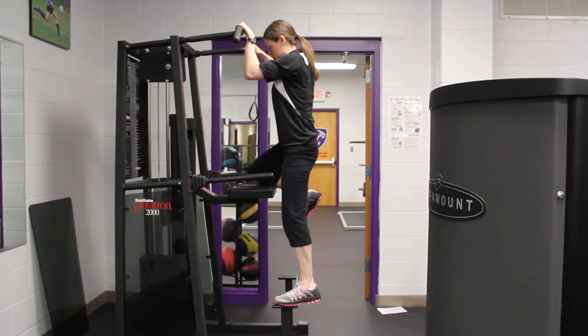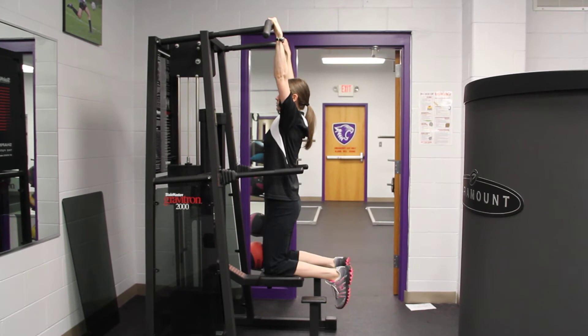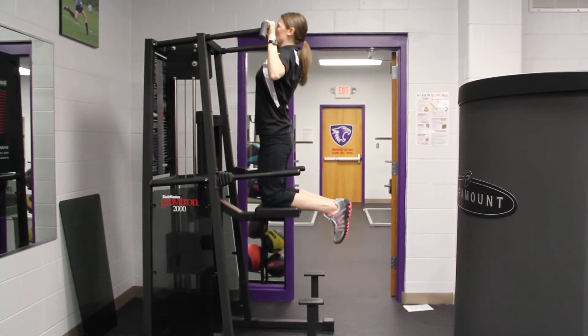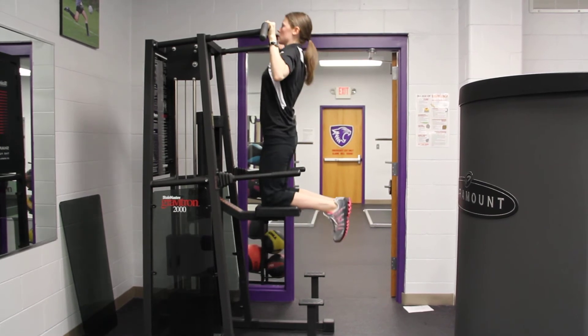From here you're going to kneel on the machine, all the way down so your elbows are straight, and pull up as high as you can. For the pull-up, your palms are facing away from you.